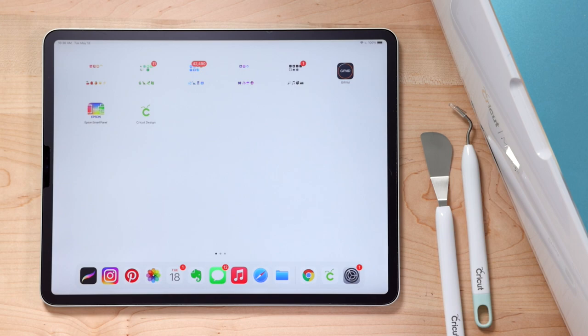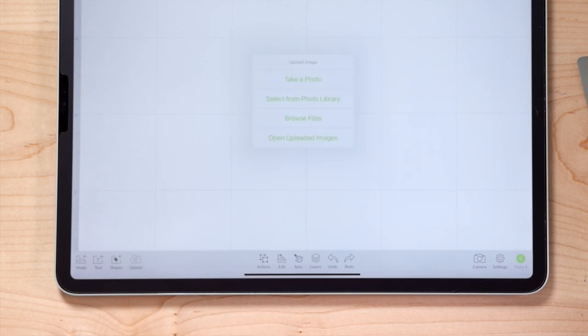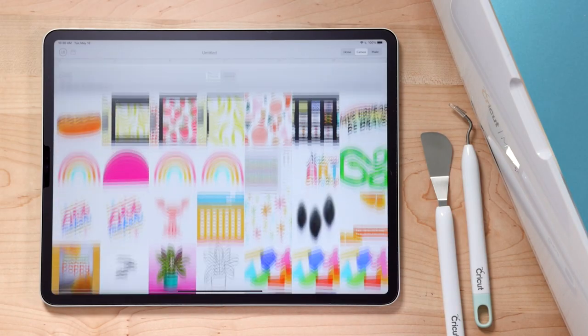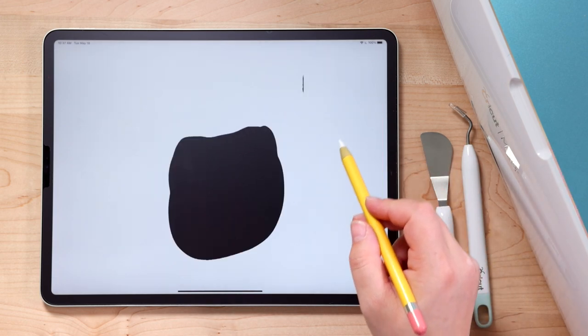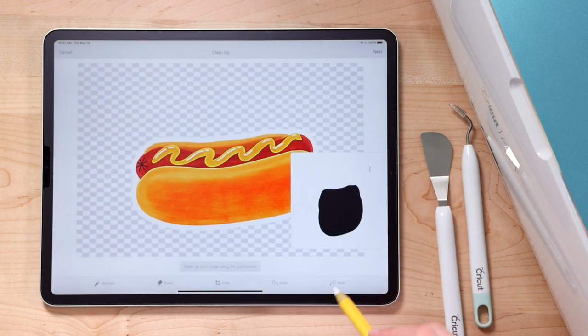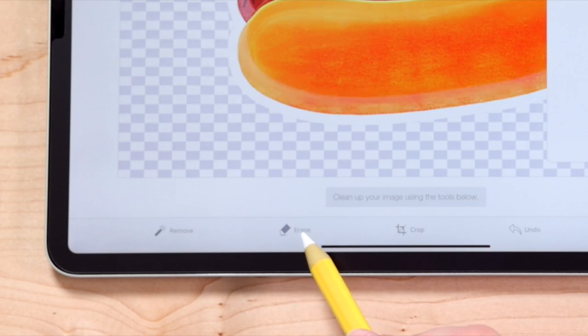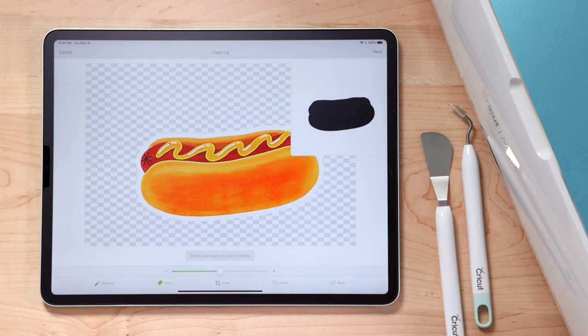Now we're going to use the Cricut Design Space app. Tap New Project, then tap Upload and select from photo library to bring in the hot dog artwork. The software will let you adjust the image and erase any areas you don't want. For example, I had a little stray mark I didn't see in Procreate, so I used the eraser tool to remove it — if I had left that, it would have become a cut line on my final sticker.